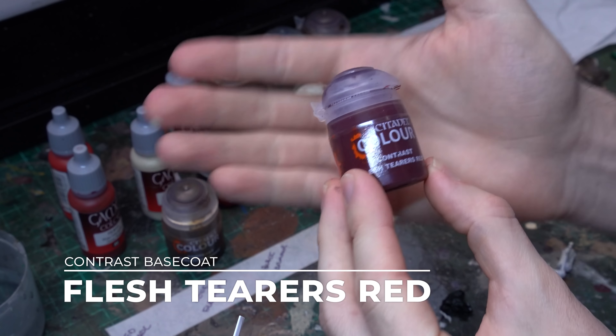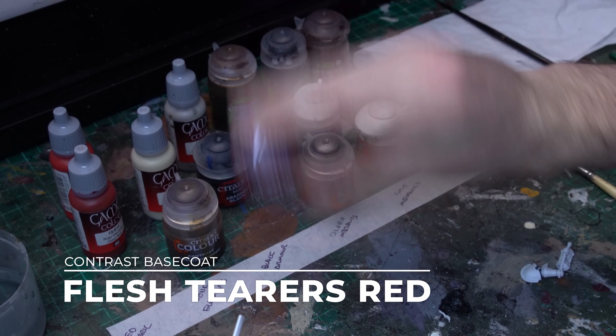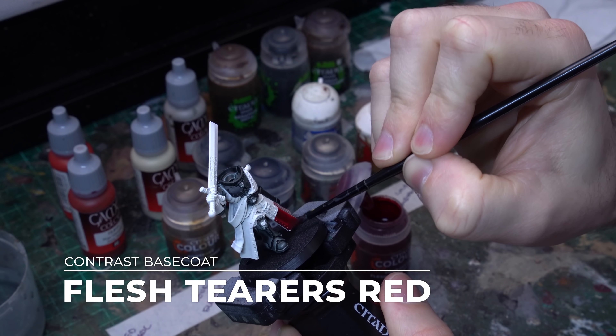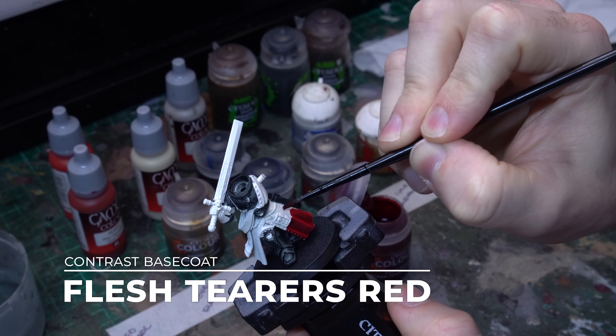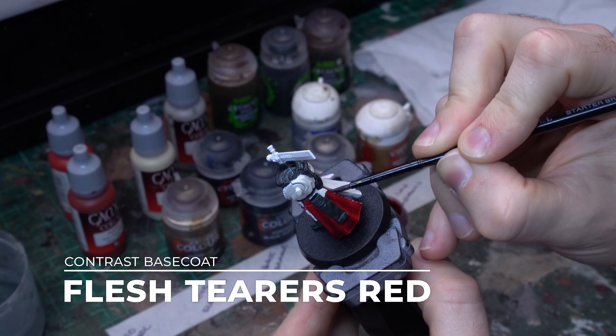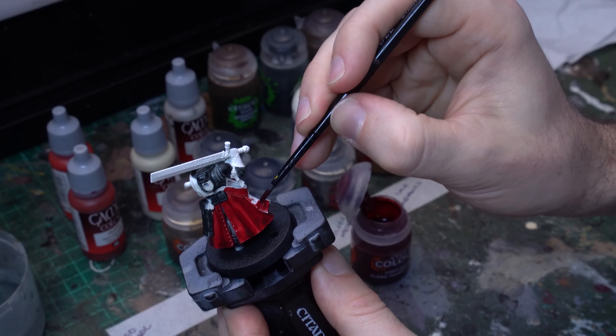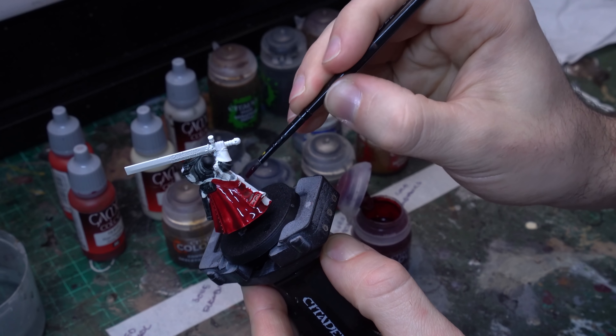Whenever we're working with contrast paints they need to be our first layers to go down, so that we don't have to worry about damaging the integrity of the prime. I'm going to start with my darkest first, which is the Black Templar, particularly useful because this is the armour element — it is underneath the robes — so getting this done first means I won't accidentally paint over any of my robed areas later on.